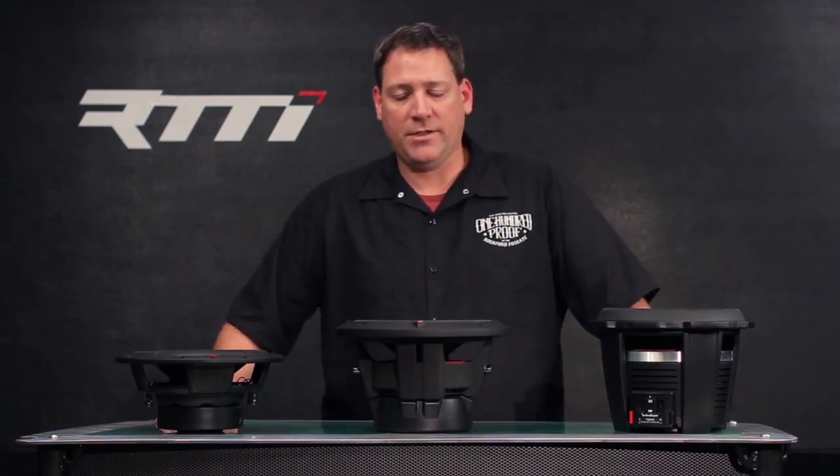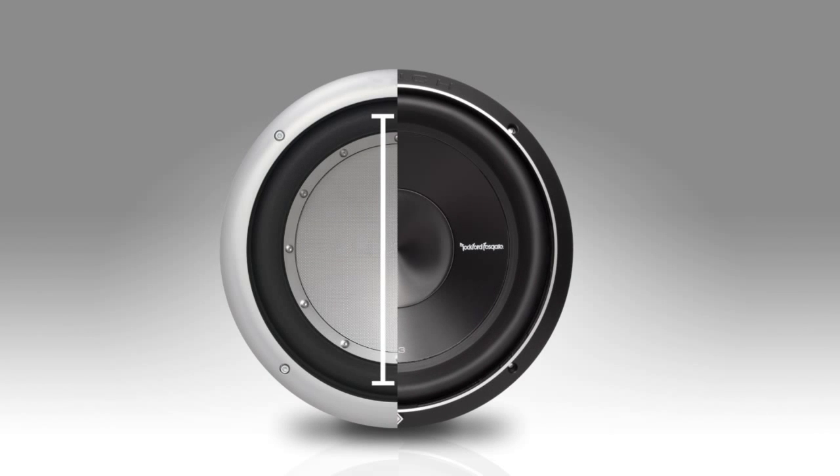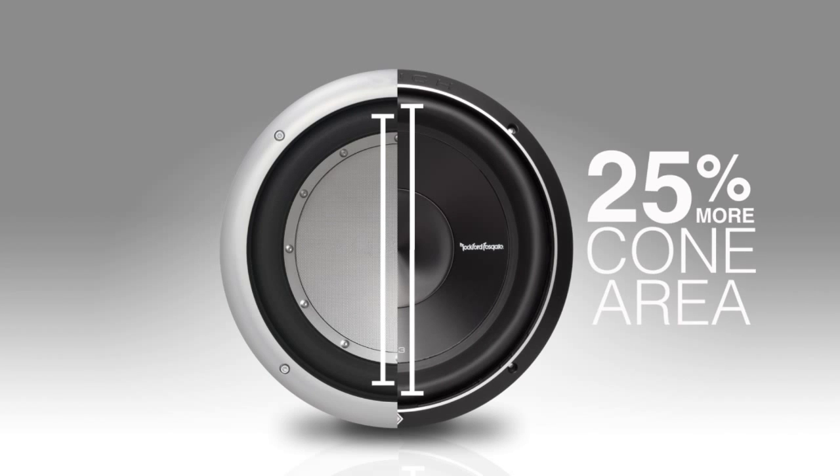First, let's talk about VAST — Vertical Attached Surround Technique. The VAST technology used by Rockford allows us to increase overall cone area by 25% on our woofers.